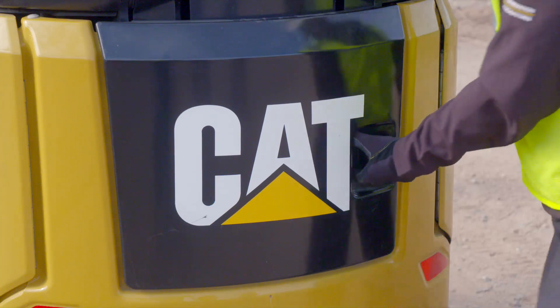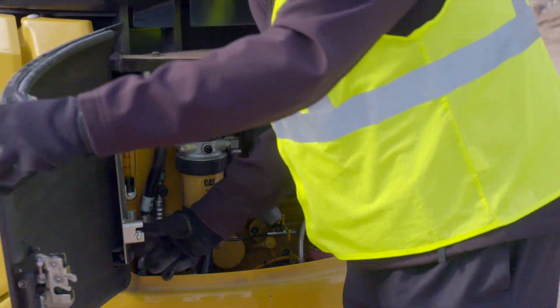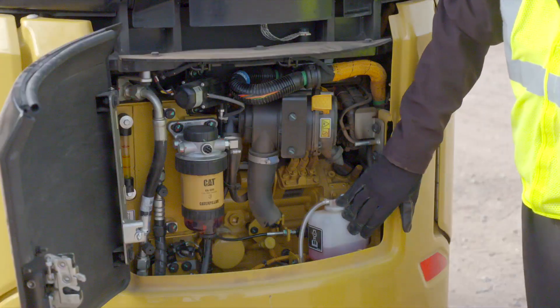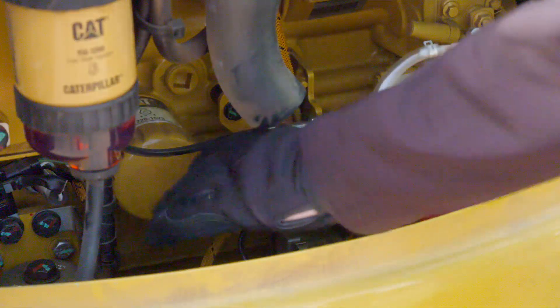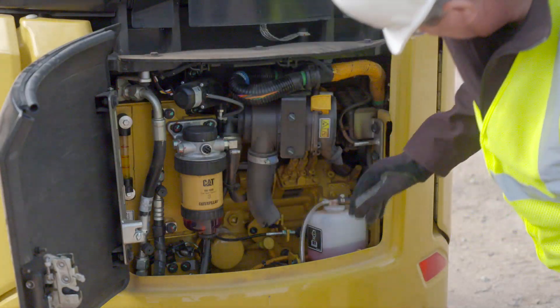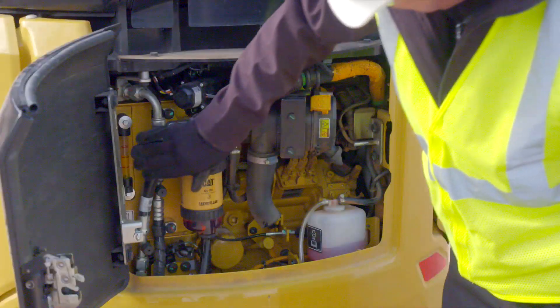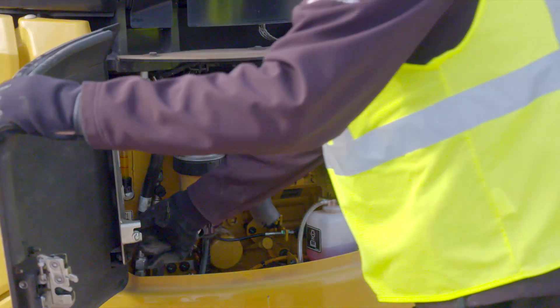Move to the back of the machine and open the engine compartment. Check the coolant level, fuel water separator, engine oil, air debris, and hydraulic level. Remove any trash buildup and fix any leaks.